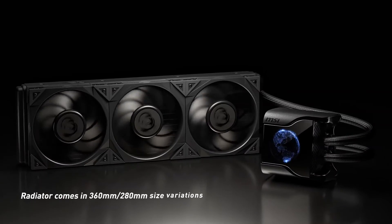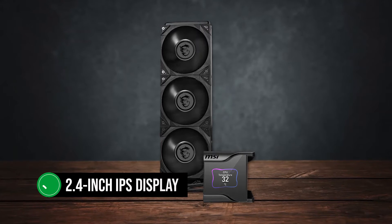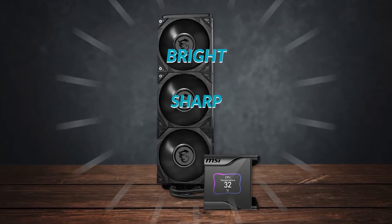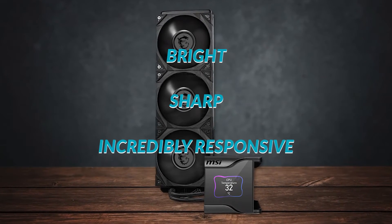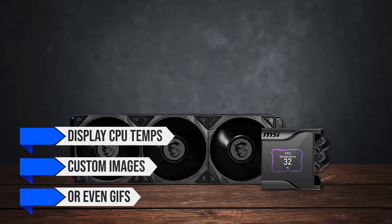Speaking of which, the display on top of the CPU block is a 2.4-inch IPS display that's bright, sharp, and incredibly responsive. You can use it to display CPU temps, custom images, or even GIFs.